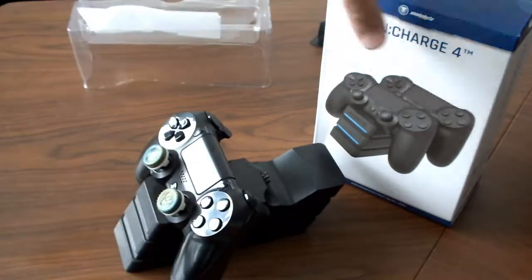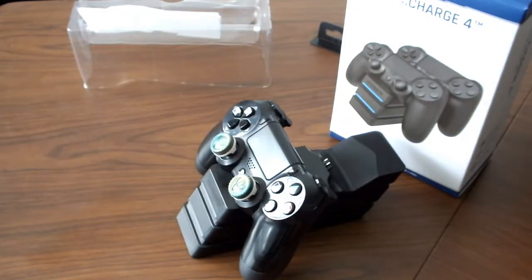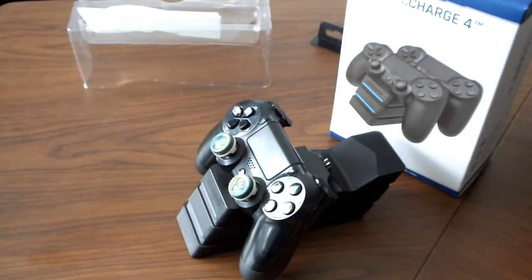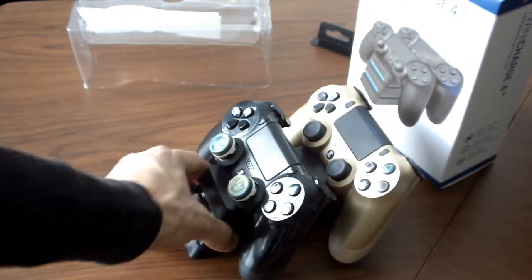Which is cool. Very simple, easy to use. Unlike the Nyko one — the Nyko one actually requires a little separate thing to go into the back of the controller. Here's another controller, the Gold one that I normally use. I'll plug this bad boy right here. So you guys can see that right there. There you go — and this is how it will look.